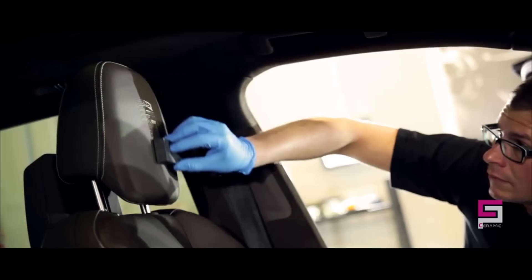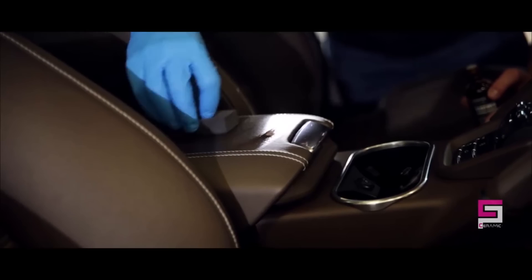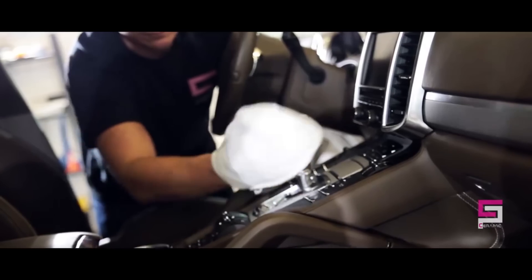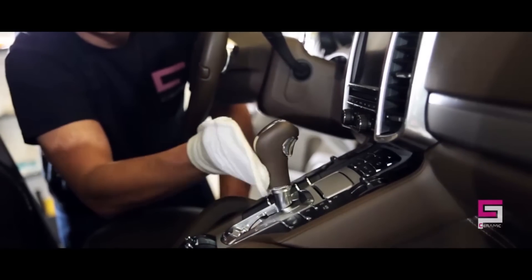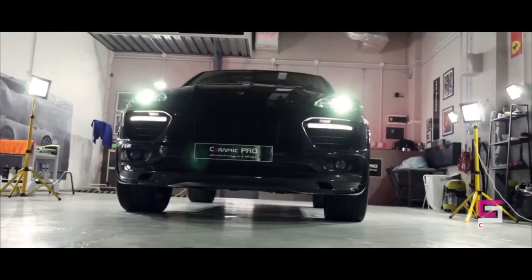Ceramic Pro Leather is a true protective coating for all leather surfaces. Leather surfaces coated with Ceramic Pro Leather will stay cleaner longer, reducing dirt and grime from becoming ingrained in the leather surface. Any liquid spill will simply bead up on the surface and can be easily wiped away without affecting the leather substrate.